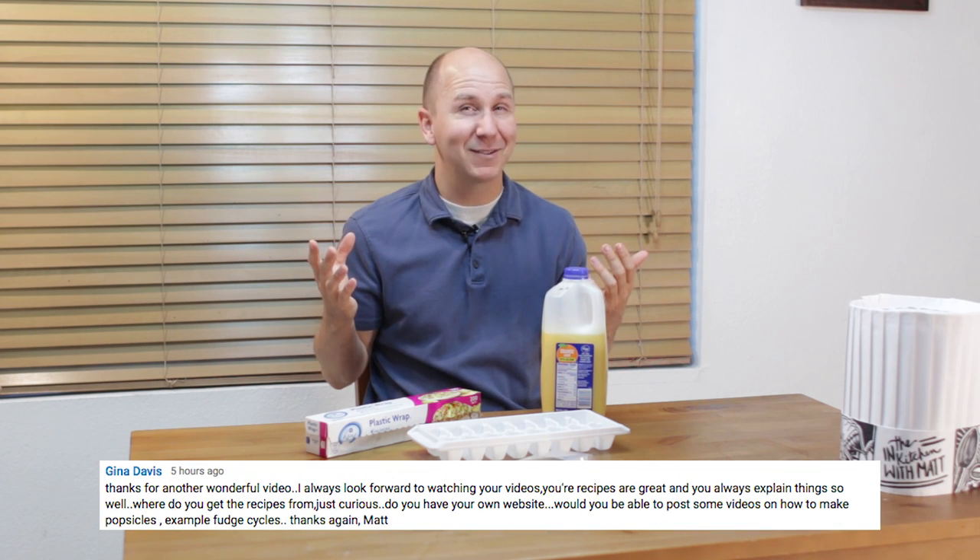Hello and welcome back to In the Kitchen with Matt, I am your host Matt Taylor. Today I am going to show you how to make popsicles. In fact the next three videos are going to all be popsicle related. I had a request to make some popsicles, so here we go, we are going to make some popsicles.